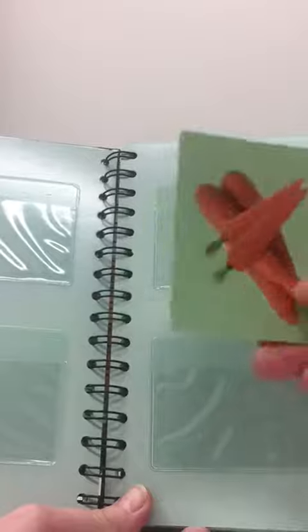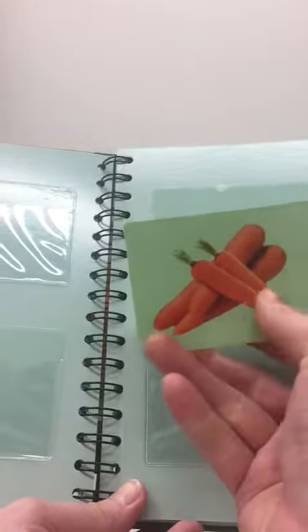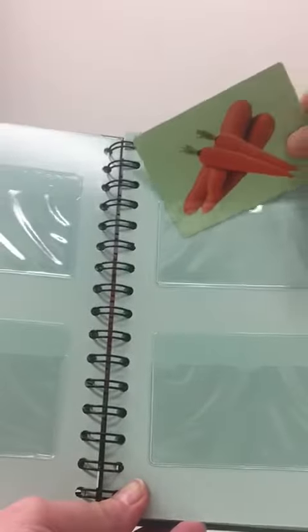What's this? This is a carrot. And so on and so forth.